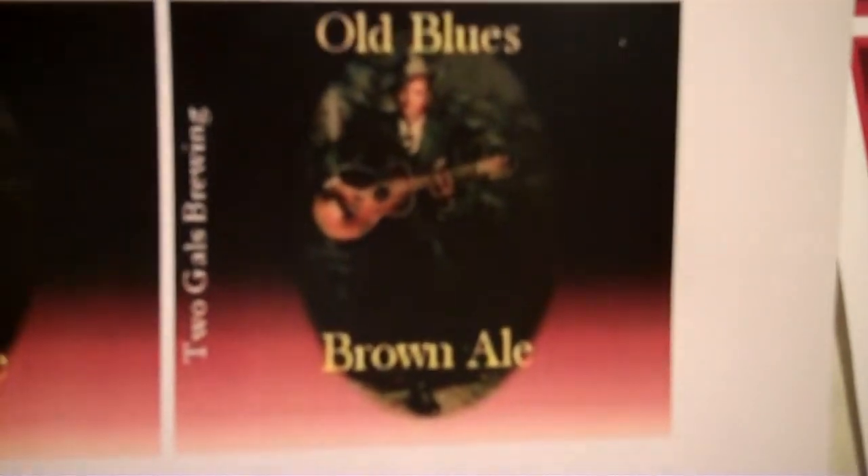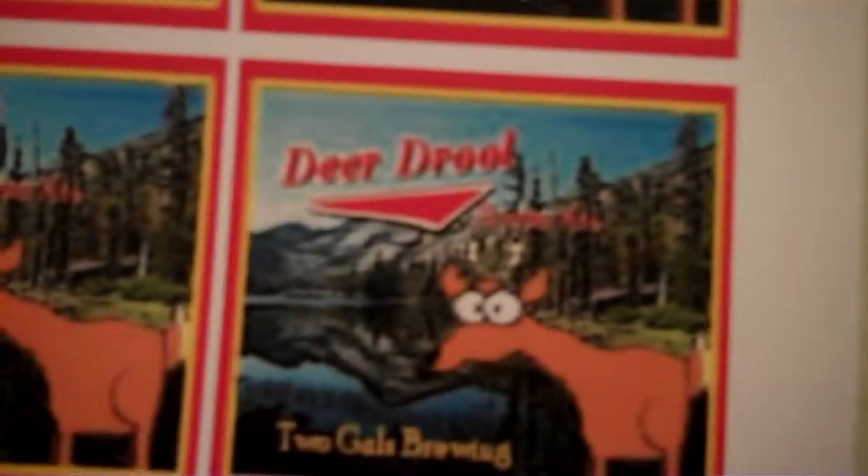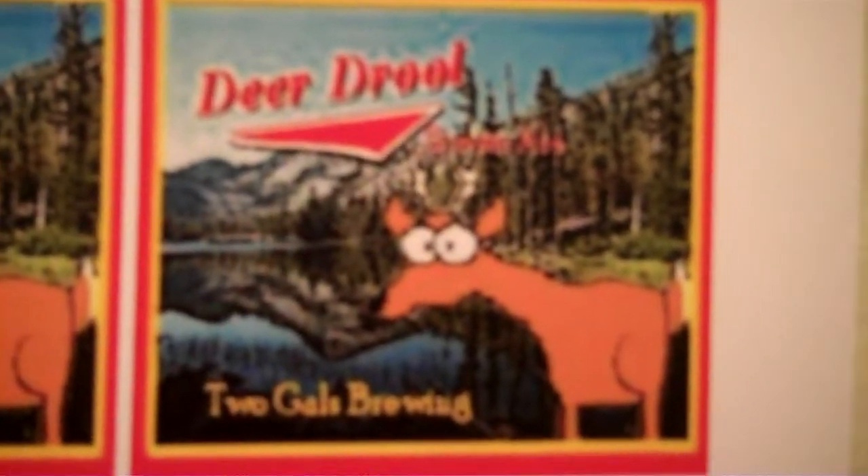We have four sheets of Old Blue's Brown Ale, four sheets of 1964 Groovy Black Ale — you probably know who that's a knockoff from — four sheets of the Smoked Porter, and also four sheets of the Deer Drool.